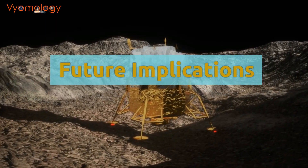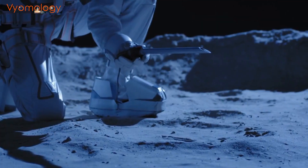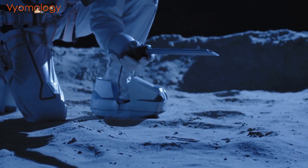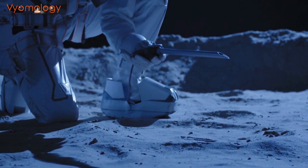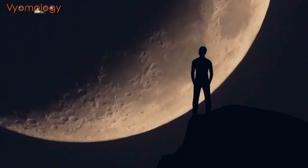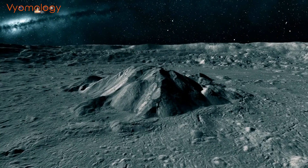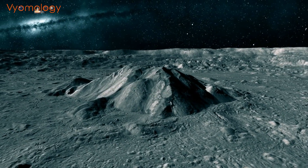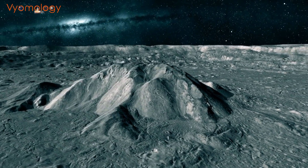Chandrayaan 3 holds significant implications for the future of lunar exploration. By leveraging the data and experiences gained from this mission, India aims to strengthen its capabilities and lay the groundwork for future human missions to the moon. The mission will also contribute to the global understanding of our celestial neighbor, with the soft landing and scientific experiments providing valuable information about the lunar surface and its environment.